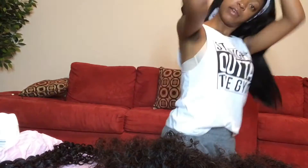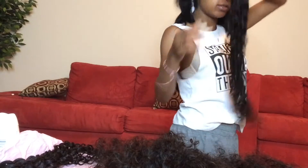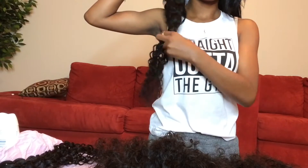This is the 28 inch. Again, I'm 5'5" — the 28 falls right past my booty cheek. Super long. In the front it's legit waist length. I have two 28s just because I want the longest bundle to be nice and full.